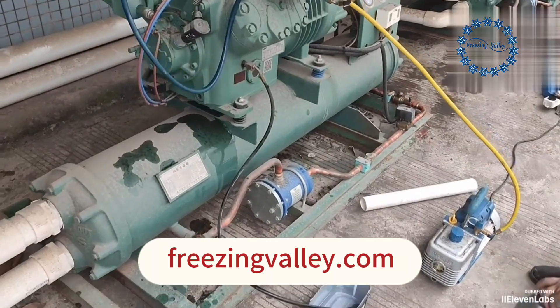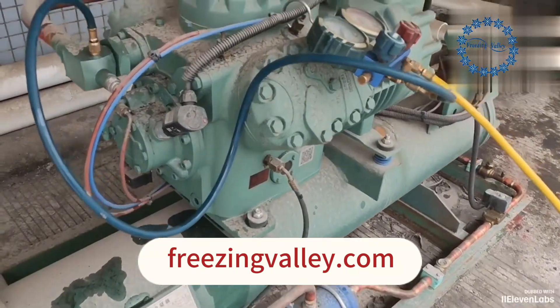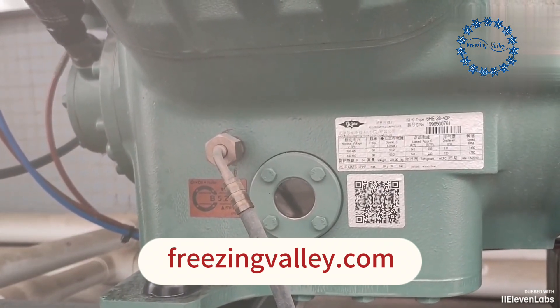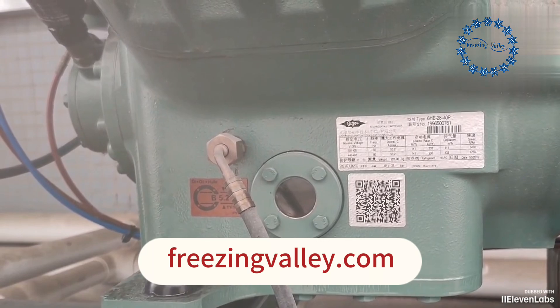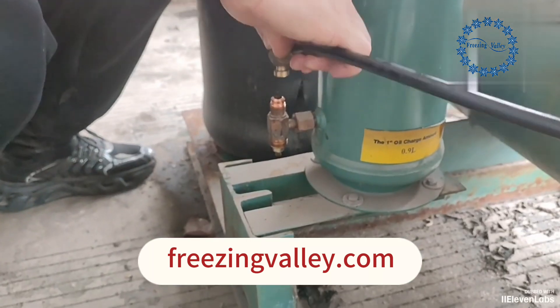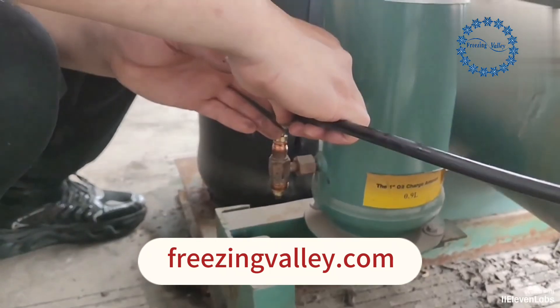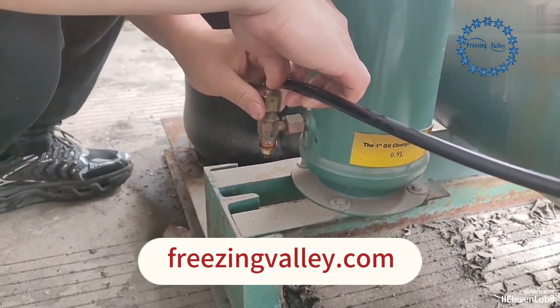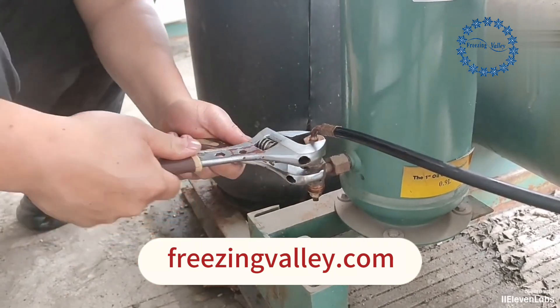You can add oil while vacuuming. Fill it up to the middle of the oil sight glass — that's fine. After refueling, reattach the return oil pipe to the oil separator position and tighten the oil connection.